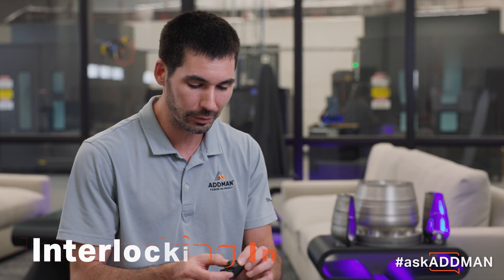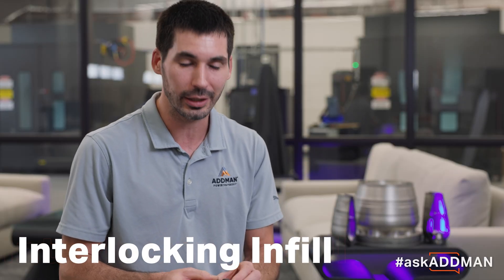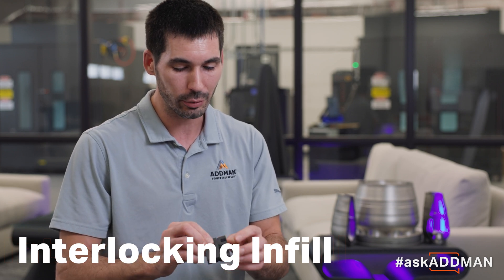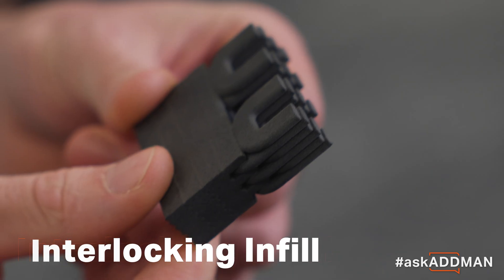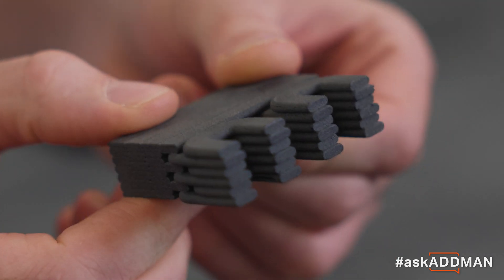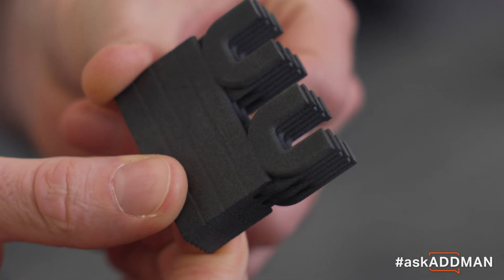To print stronger parts, we've got another technology called interlocking infill. What we do with that is essentially print every other layer with an additional outline so that it sort of sandwiches every other layer of that infill, locking it into the structure of the outer part.